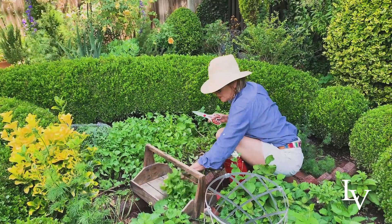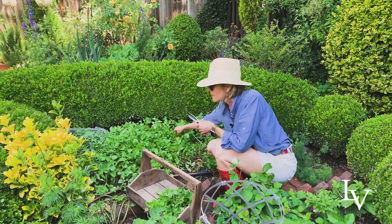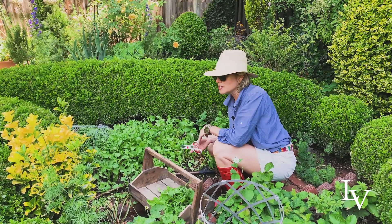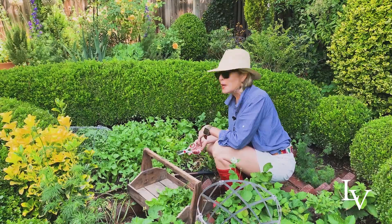I'm going to cut this — I'll save some for tomorrow, go inside and make a delicious vinaigrette. Then once I've harvested all of this, I'll probably put some hot-season vegetables in here, maybe some peppers or okra.